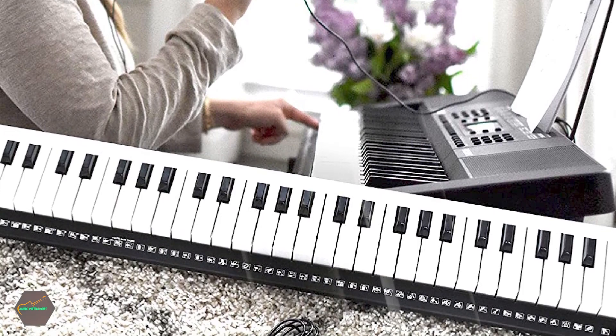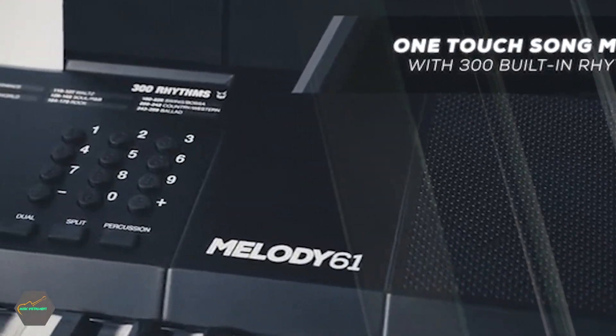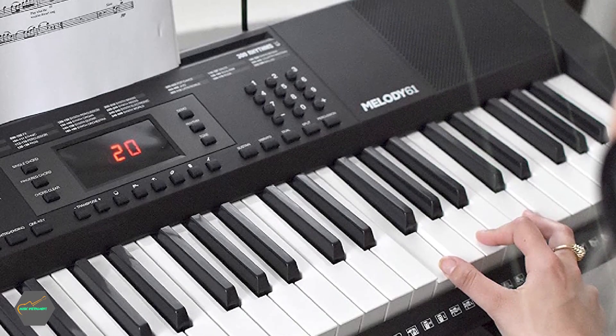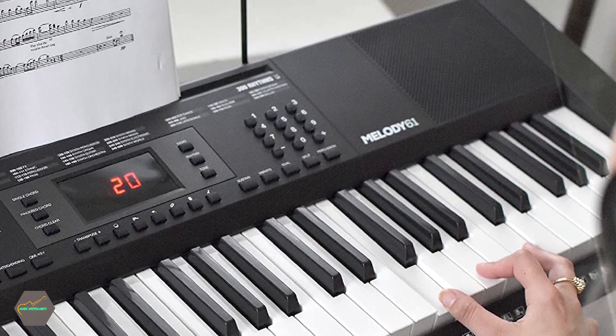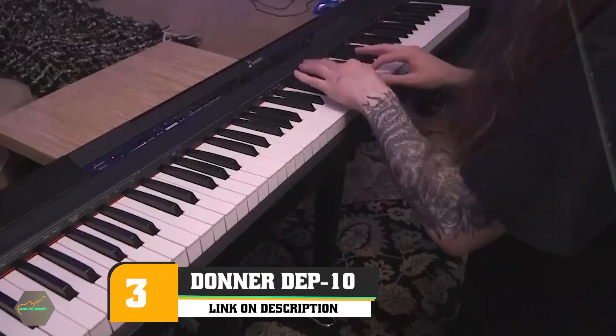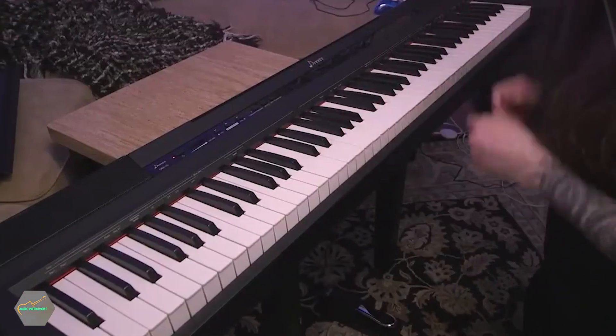You can record what you play on the keyboard too. If you don't know where to begin or don't have a teacher lined up, you can take advantage of the included three-month subscription to the lesson service Skoove.